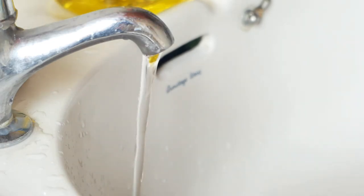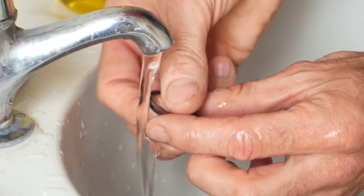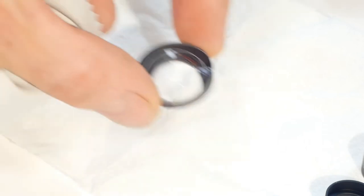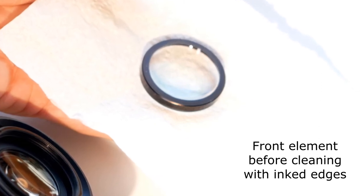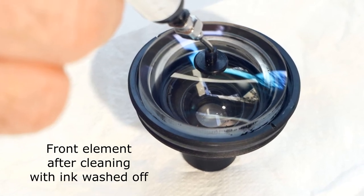Now we can get on with cleaning the optics themselves. I've always got away with just using washing up liquid and warm water to clean the glass elements. Make sure your hands are clean before you start and have some good quality tissue on hand to pat the lens dry when you're finished. I do a final clean with a good quality lens cloth before reinstalling the elements, and I also clean the inside of the lens barrel with alcohol to get rid of any contaminants. This lens had a black lacquer or ink on the edges of the glass to reduce stray light — this washed off during cleaning, but I'll leave it for now.